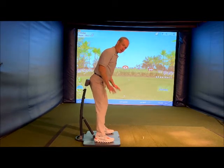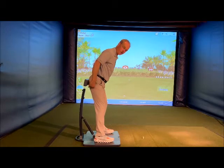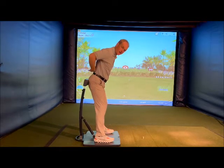You're going to get into your normal golf posture. The pad is across the meaty part of the butt — not on the hamstrings, not on the low back.